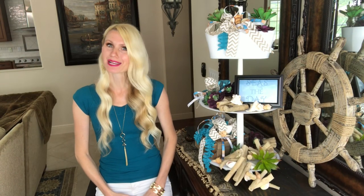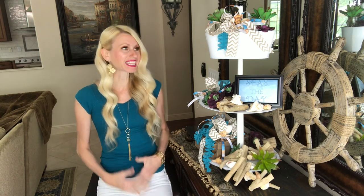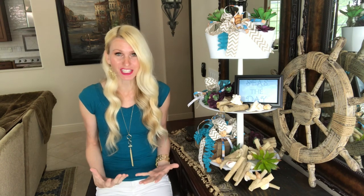Hey everybody, it's Lisa Burningham, and I am so glad that you're here today. I'm going to be showing you how to make this 30-inch three-tiered tray out of items that I just had in my craft stash — nothing that I used to make this has been newly purchased.